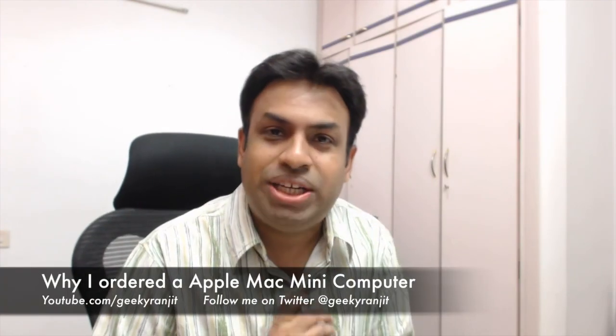Hi, this is Ranjit and this is a vlog style video about the Mac mini that I ordered — the core i7 Mac mini. I posted about that on my Twitter channel, Geeky Ranjit, and I got a lot of replies, some negative and some positive. I'm making a video like this because I just cannot reply to every tweet I get.